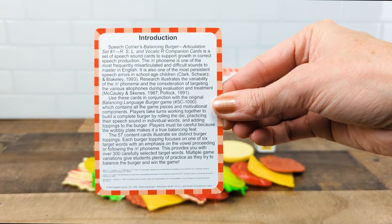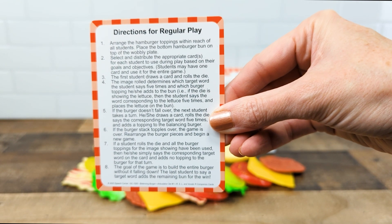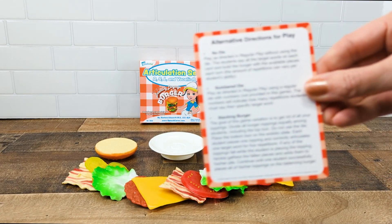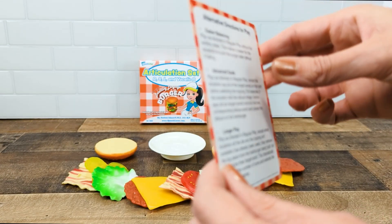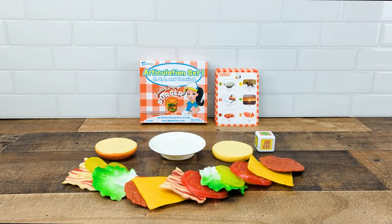Here at the introduction card you're going to get some research illustrating its use, and on the back side is the directions card. You'll also get one card that gives six alternative ways that you can play so that you'll never get bored with the Balancing Burger Artic cards.